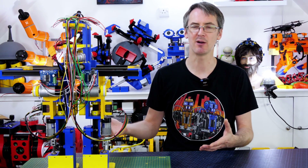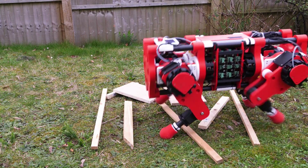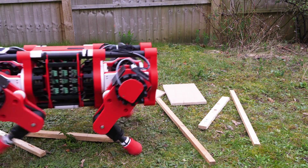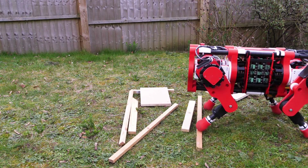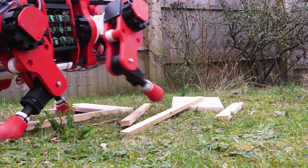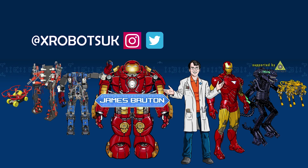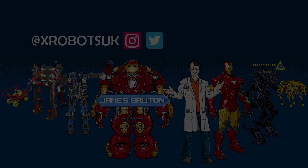I'm going to publish all the CAD and code on my GitHub - the links are in the description. If you'd like to support me through Patreon or YouTube channel membership, those links are in the description as well. Patrons and YouTube channel members can get access to all the videos up to a week early and sneak peeks of what's coming up. Alright, that's all for now - we'll see you next time!